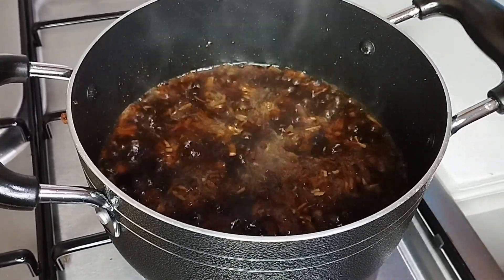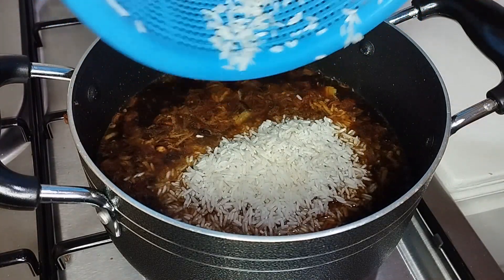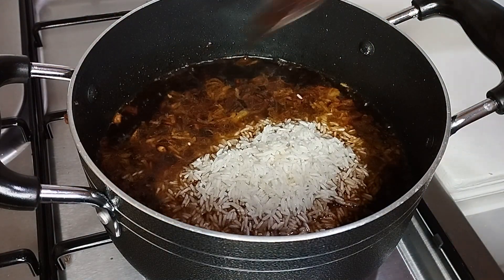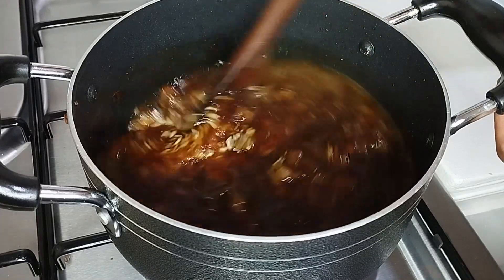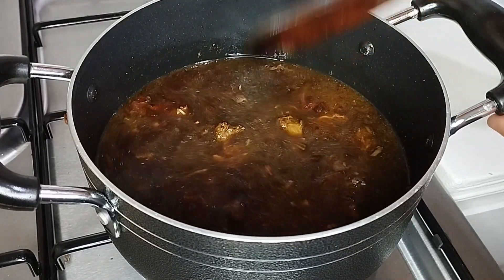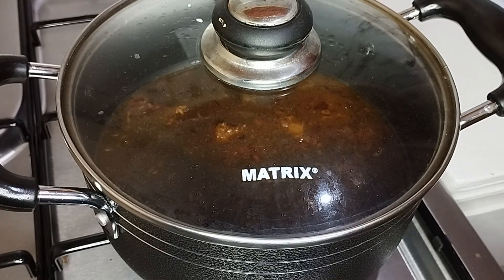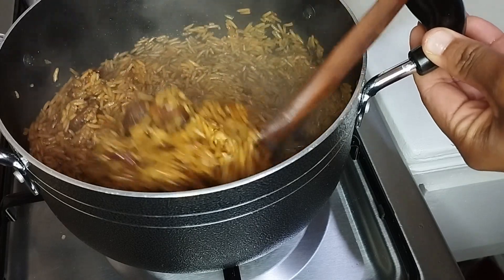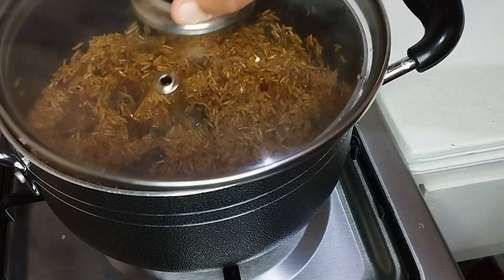Here the water is boiling now, I'll just go ahead and add my rice into the boiling water. I'm going to cover my rice and wait for it to cook on a medium flame. The rice is coming out nicely — it's not yet ready, so I'm going to turn it, cover it again, and let the water dry up.